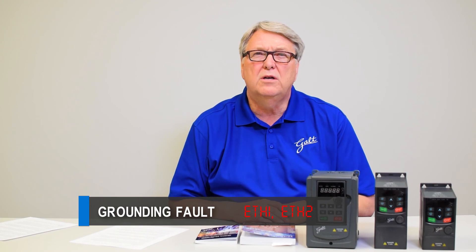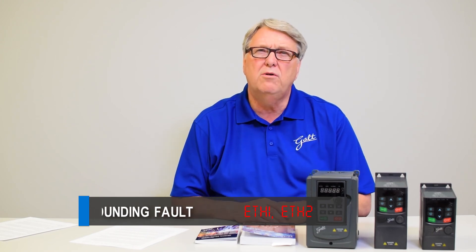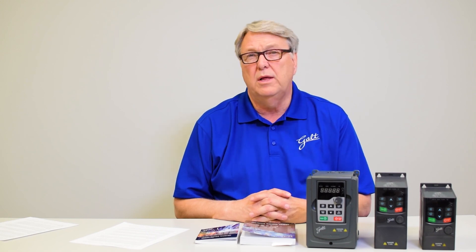Number eight is ground fault, codes ETH1 and ETH2. A ground fault means that one of the three output phases is actually going to ground. This could be due to a cable insulation failure, a motor failure, or improper taping in the conduit box of the motor where something is touching ground. To diagnose this, disconnect the three phase leads from the VFD and then do a high-pot test — this will tell you which phase is grounded so you can find and correct the cause. Do not do a high-pot test with the cables still connected to the drive, or you will damage the VFD.